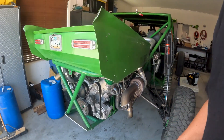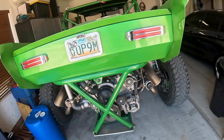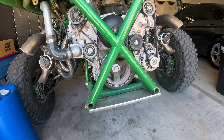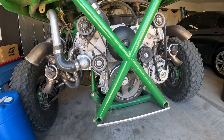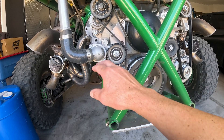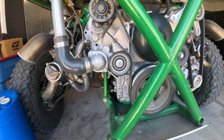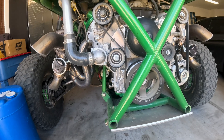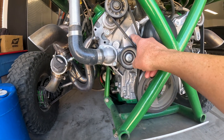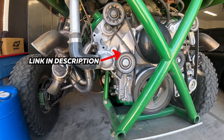Today we're going to start with one common question: serpentine belt routing. When you add horsepower and torque to the engine, a common problem is going to be belt slap. You can see the thermostat housing right here has black marks from the belt hitting it. What I did to overcome that problem was install this ICT billet bracket — adding this extra idler pulley has solved that problem.